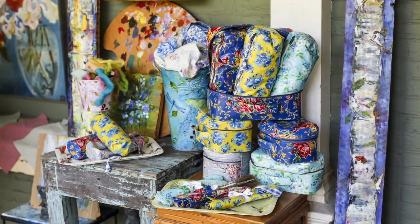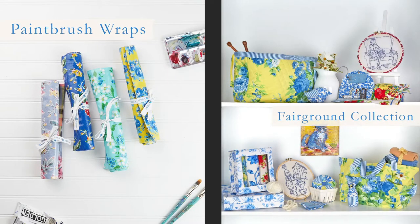Hi, I'm April. Welcome to our collection inspired by an artist's life. We have our artist studio collection that has many gorgeous items to help you organize your creativity, whatever that space or activity might be.